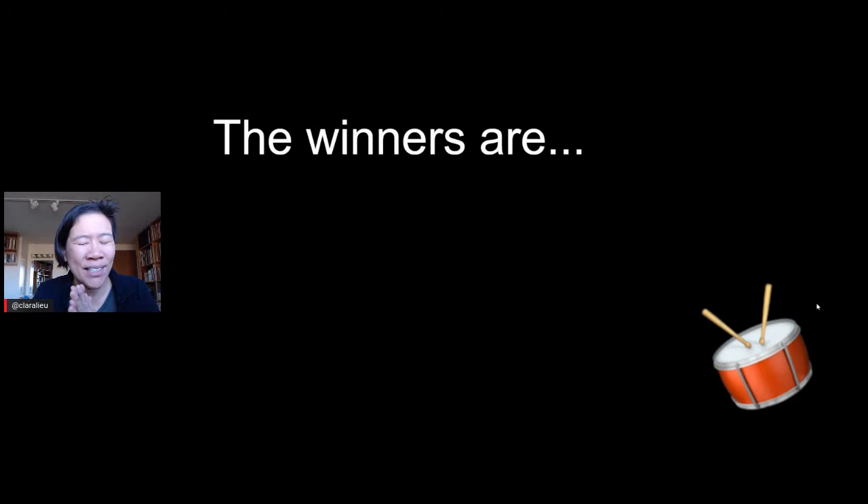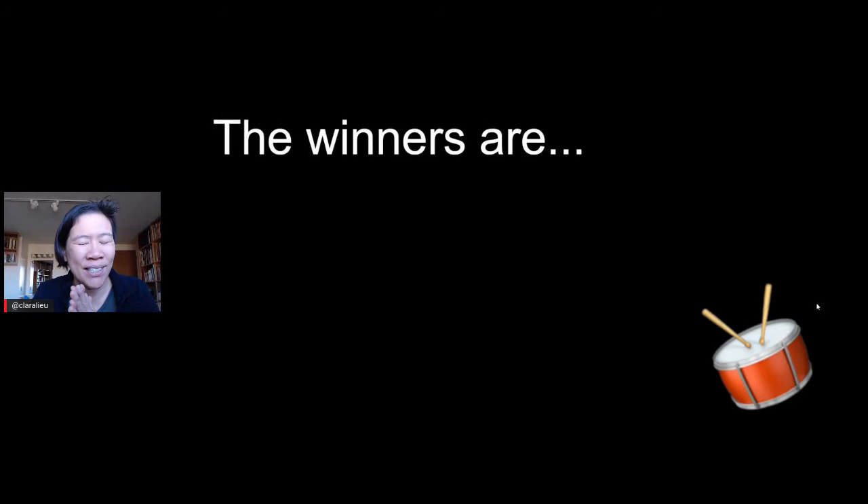Alright guys, are you ready? We're going to announce who won the November art dare. Katharina, you won the honorable mention — congratulations! We were really impressed with your experimentation, your use of the material. These are beautiful, lovely pieces — they almost feel like little jewels in a way, very thoughtful and intimate. We can tell not just from the work but also from your statement the amount of thought that was invested. It's a lovely series. Nice job, we're very excited!